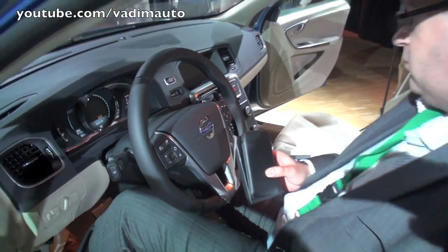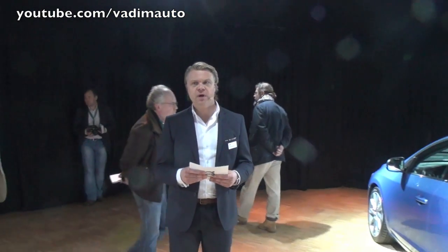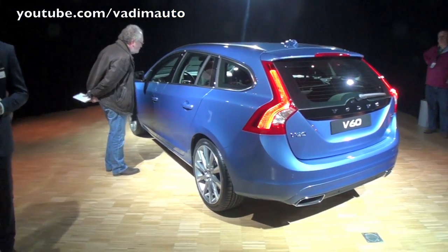It will keep the driver in position on the twistiest roads. We have not compromised with the comfort either. We've had a test panel of up to 100 people with different sizes and shapes, and we've had absolutely enthusiastic feedback.